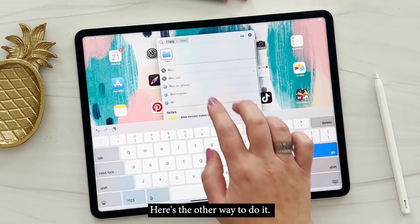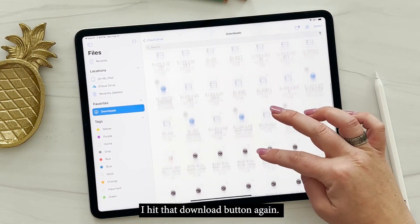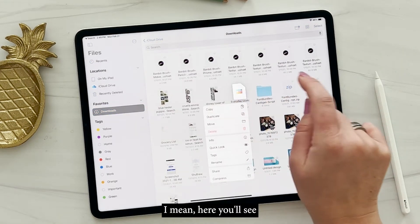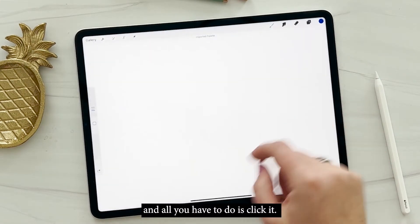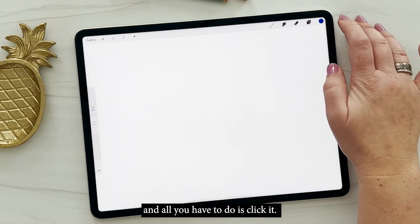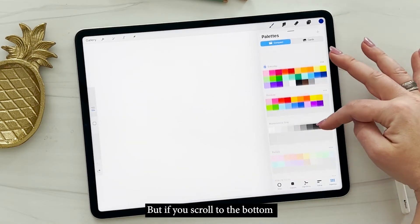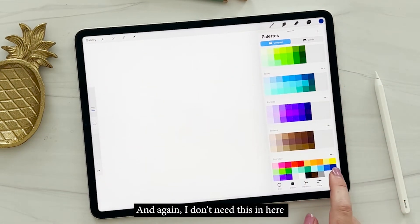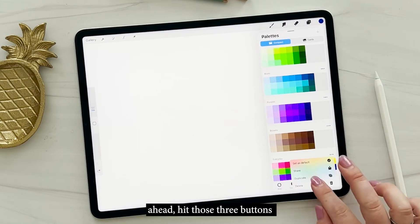Here's the other way to do it. I'm going to go to my Files app, search for the location, and hit that download button again. You'll see that the everyday color palette is in there and all you have to do is click it. Procreate will open up, and you don't see it right away, but if you scroll to the bottom of your color palettes it'll be right there. I'll go ahead and hit those three buttons and delete it since I already have it.